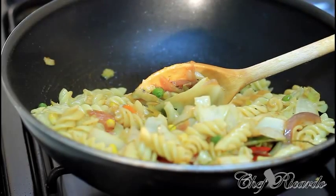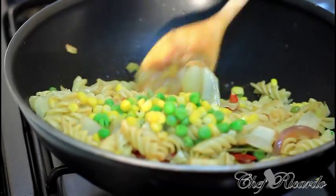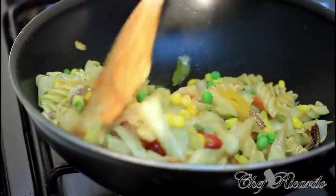You can pop a little bit more green peas in it, and some sweet corn — just to make it look colorful.